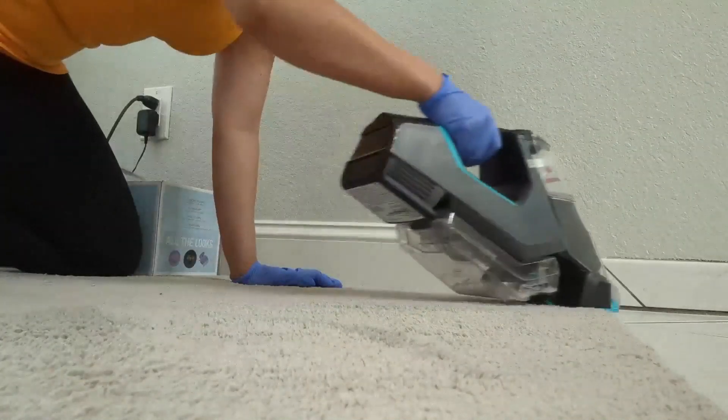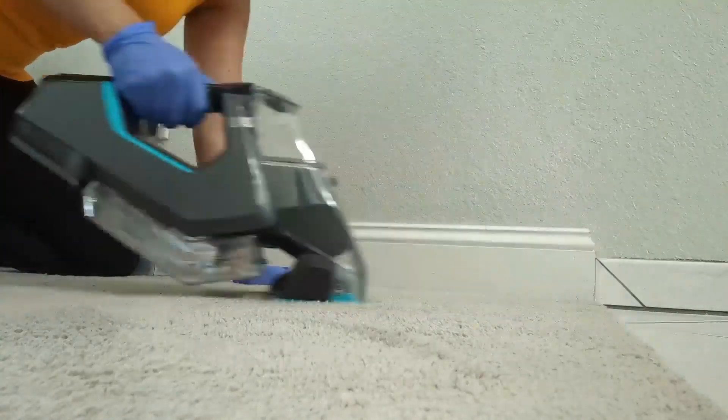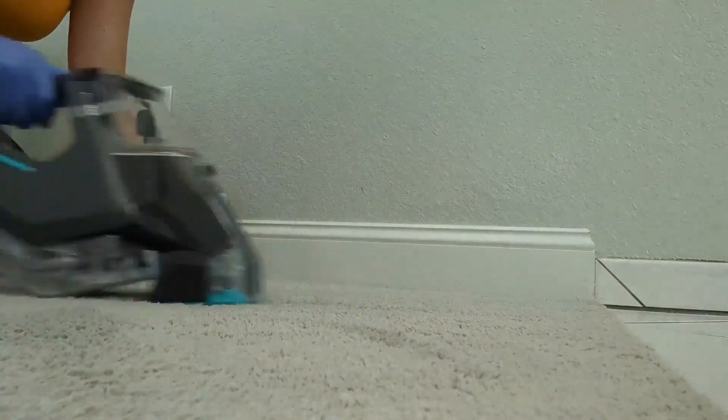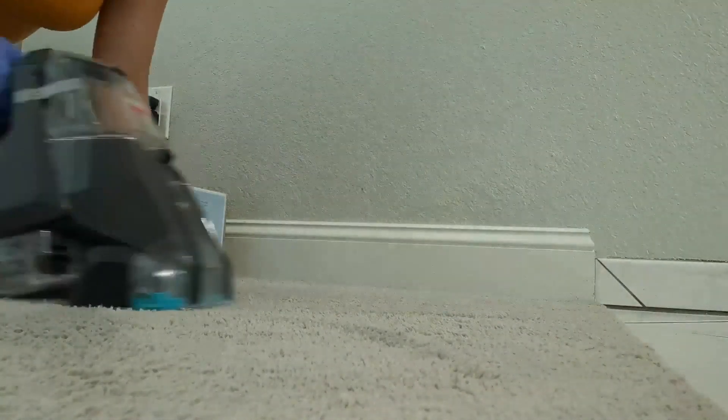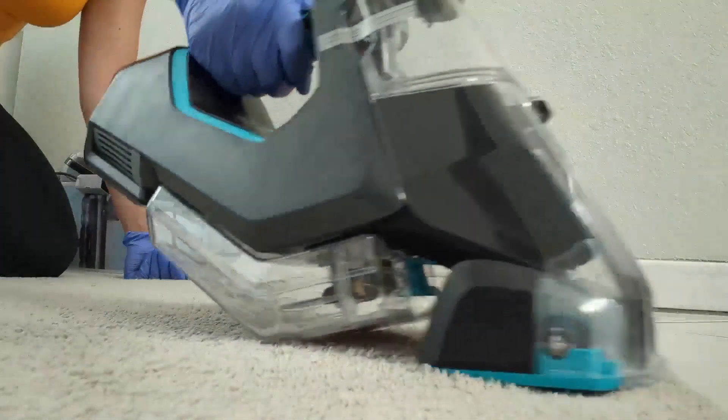The way it cleans the carpet — oh my gosh — I really needed this product. It definitely cleans the carpet so well and it freshens it up with that Bissell solution it comes with. Yeah, just thought I'd share.